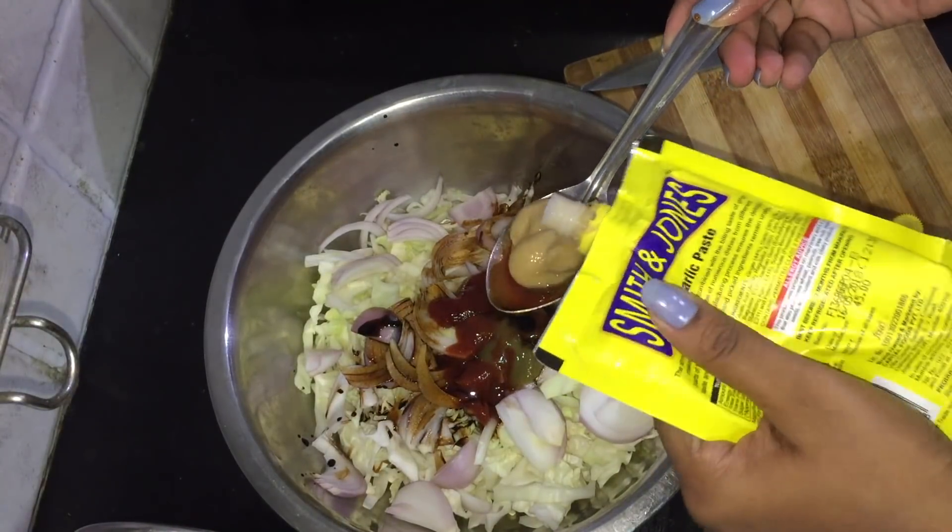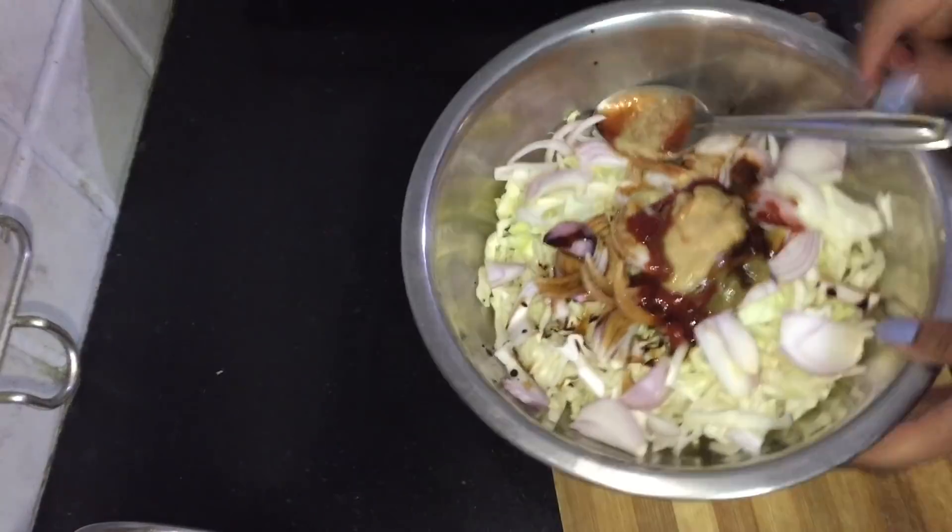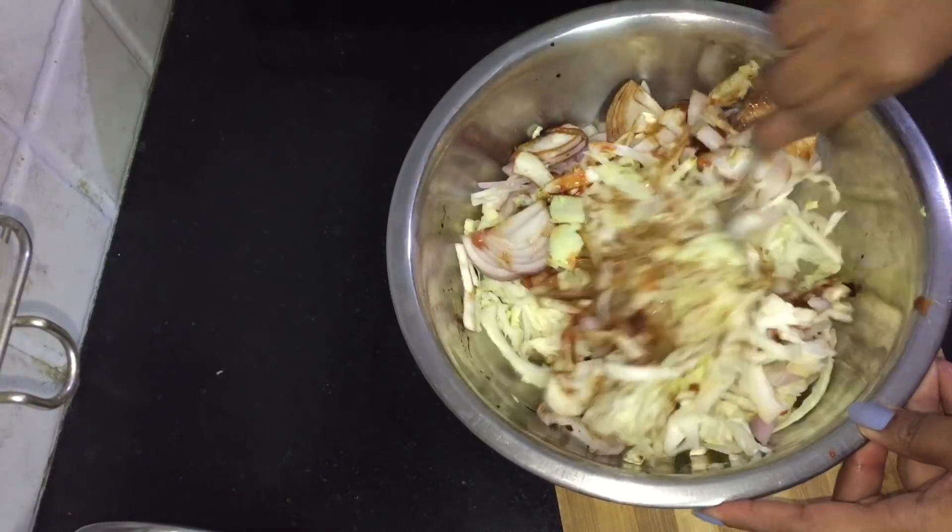Add 1 to 1.5 spoons of the mixture to it. This is the cabbage.